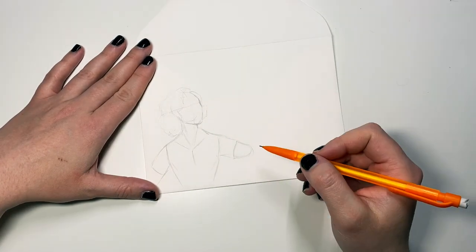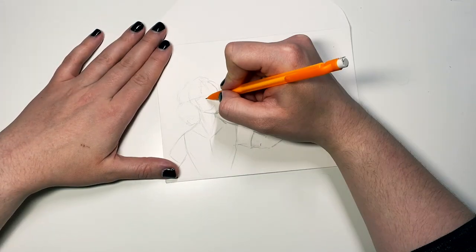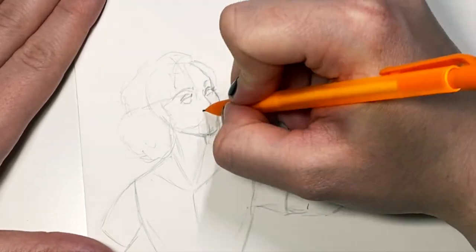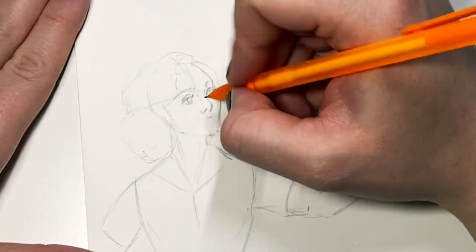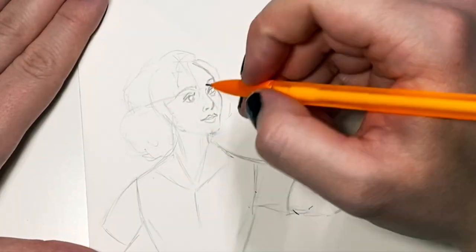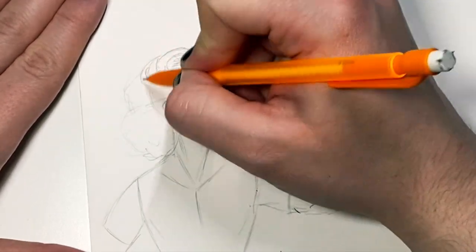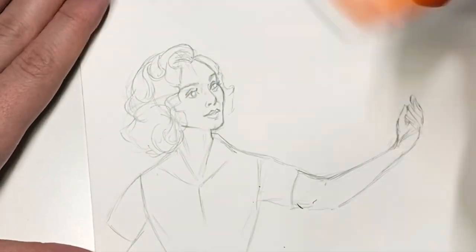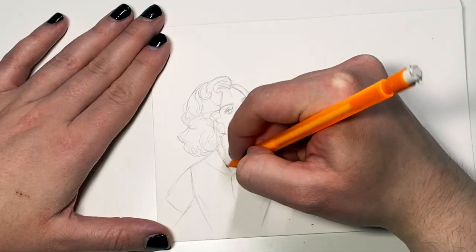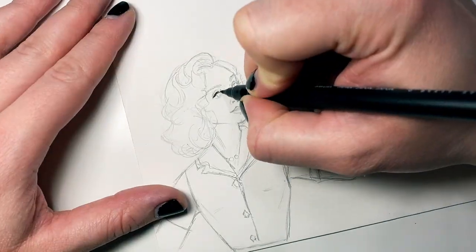I'm starting with just a loose sketch here in pencil. I have a reference photo that I'm referring to over and over again as I put in those important lines to work off of for any illustration. This is the part of the process I spend the most time on because if I don't get the structure right, it's not going to be able to be fixed once I put ink on it.